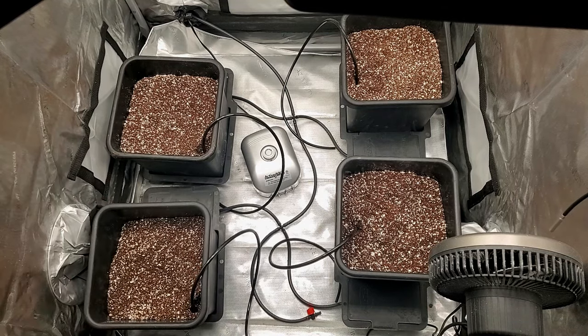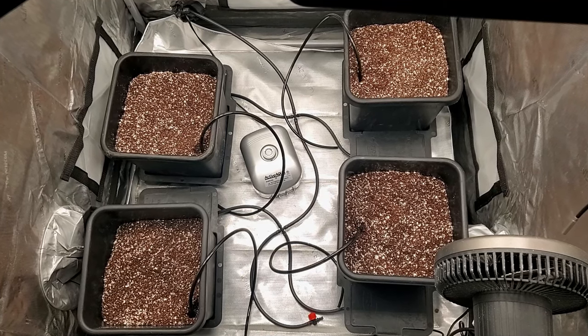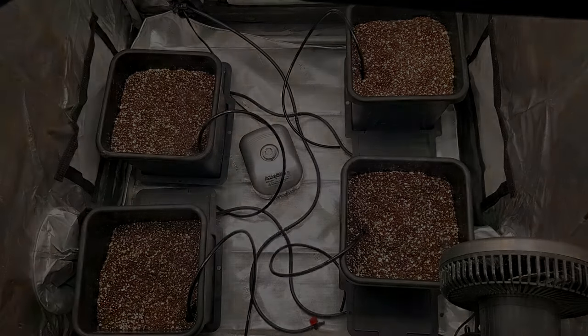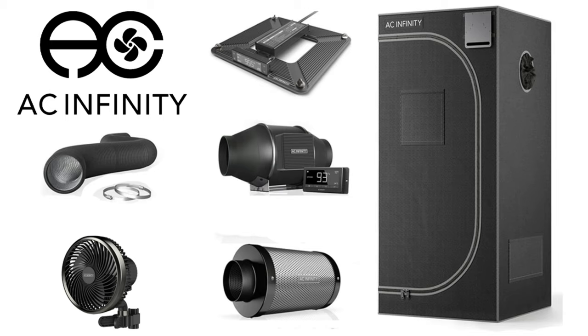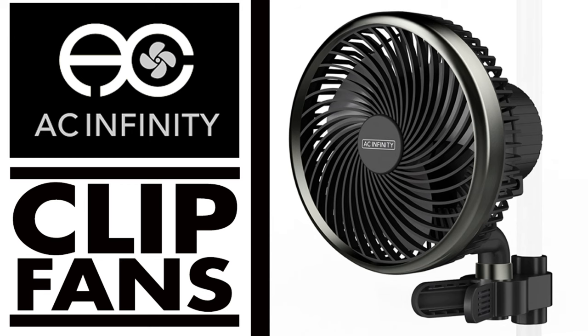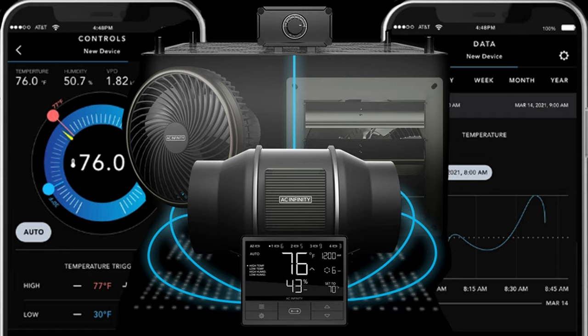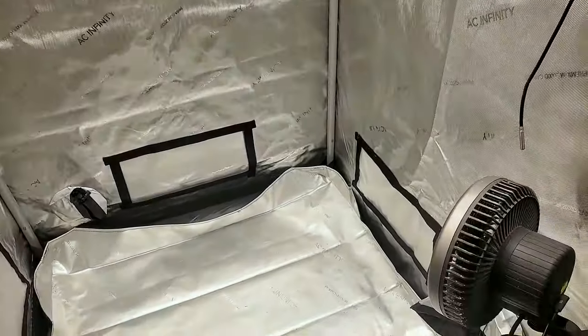Make sure you stay till the end of the video because I'll be telling you about the missing parts that you will need to complete your AutoPot setup. Just recently here on the channel I've done videos on each of the AC Infinity products that I'm using for this grow. We will cover them briefly here but if you want to see the full videos I will link them in the description below. For this grow I'm using the AC Infinity 3x3 tent,